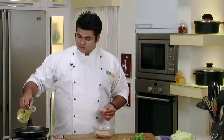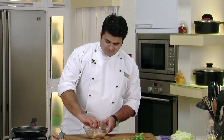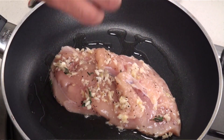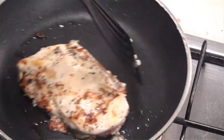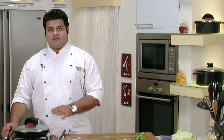I have heated a pan. To the pan goes some oil. Now I will place the chicken on the hot pan. Now I will lower the flame and check if a side of the chicken is cooked. It is cooked from one side. Now I will cover the pan and cook it for 8-10 minutes.